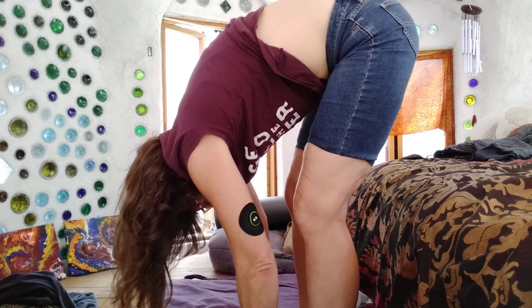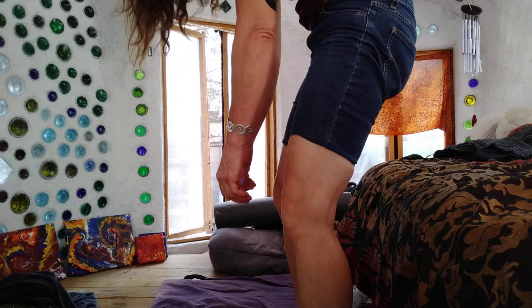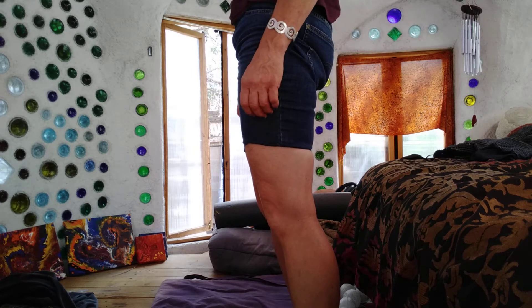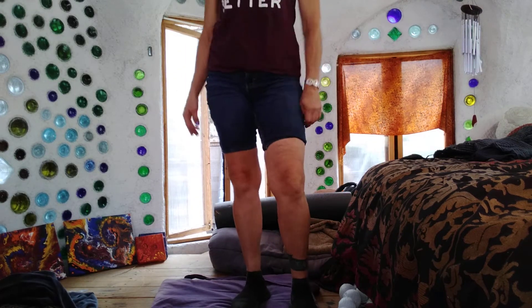Now let it roll up, pushing from the bottoms of those feet. Checking in on the balance, tipping the tailbone, tucking that tailbone under, bringing up one vertebrae at a time, coming to standing — shake all that out.